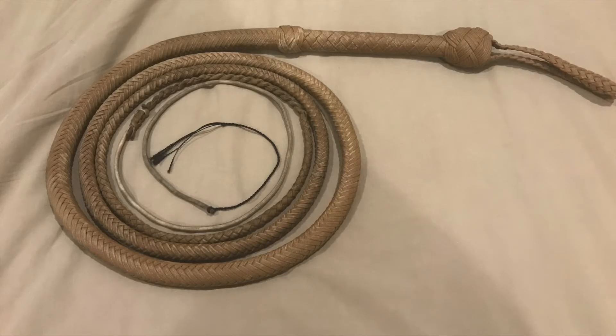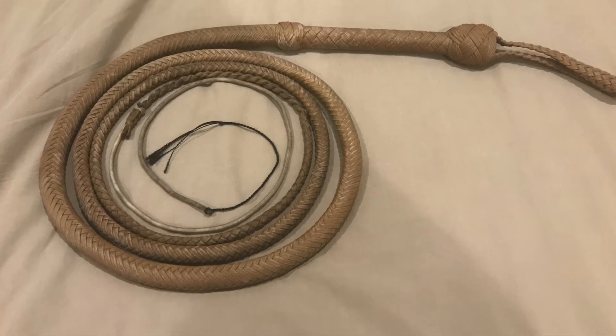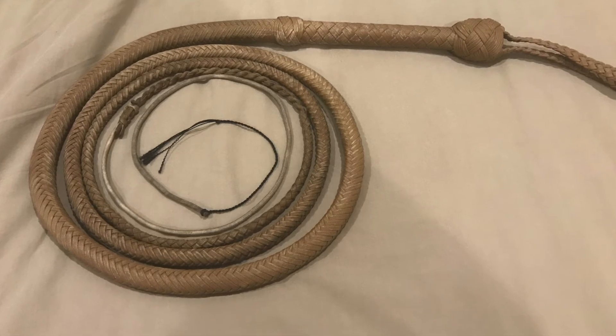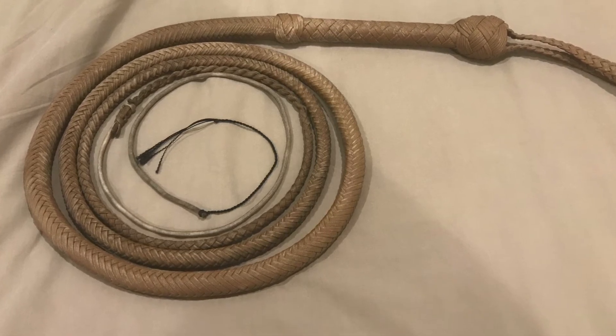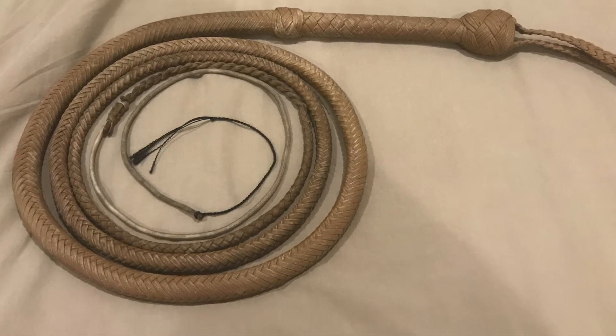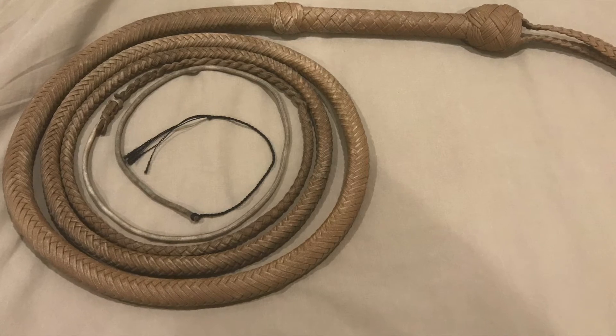I think the wax gives it a very nice rugged appearance. It certainly is a neat addition to any Indiana Jones fan's or bullwhip fan's collection. But I think we've talked about the appearance and construction enough — it's time to see how it actually performs, so let's go outside and give it a crack.